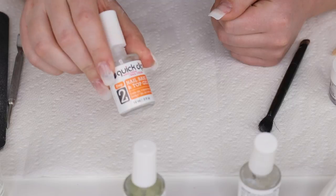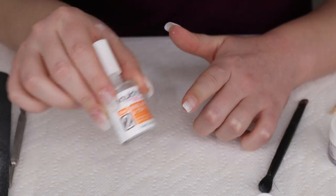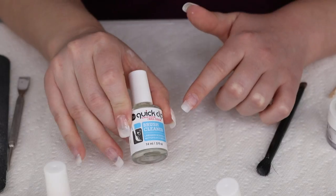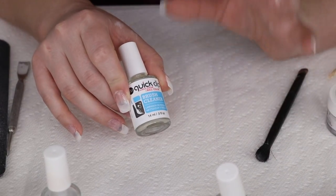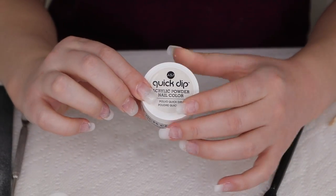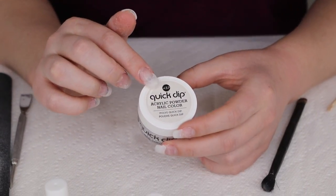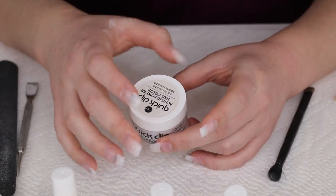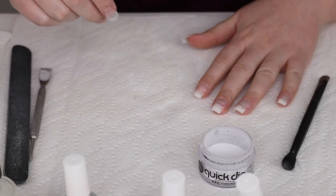The system I use is the ASP Quick Dip, which has three liquids. Number two is the nail base and top gel. After applying that I apply the gel activator, and there's also a brush cleaner. I know Quick Dip has come out with a new seven-step system, but I have the original basic steps. I'm also using the Quick Dip crystal clear powder — it's like an acrylic powder but easier to use, gives me a better result, and helps build structure and a base before the gel.